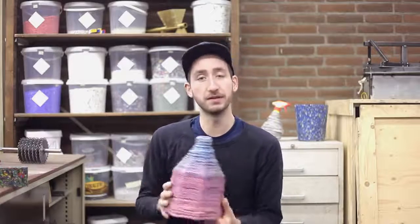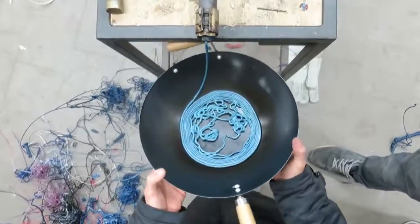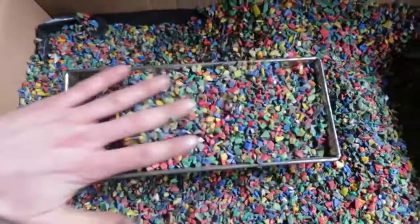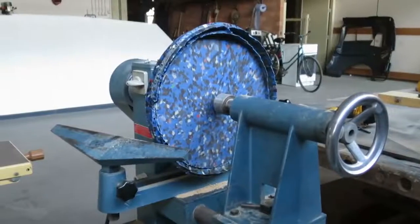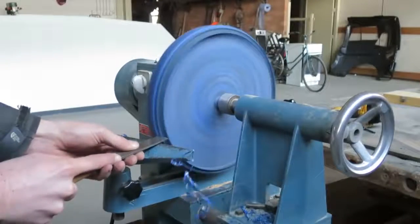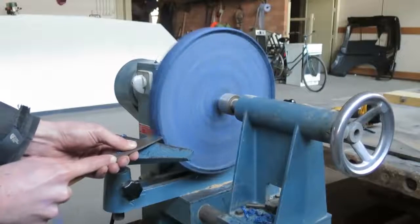We also did a ton of material experiments, working with plastic to see what it does — how the material flows, how the colors blend, and what gradients you get. Because working with plastic like this is pretty new. You can work with wood, metal, and ceramic, but really working with plastic on a small scale isn't really done. So there was a lot to figure out and learn.